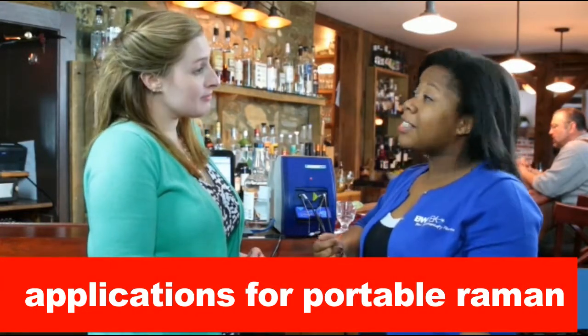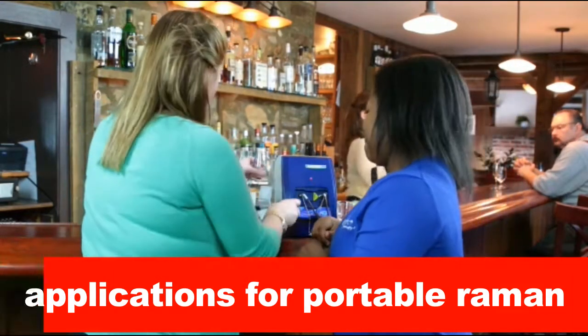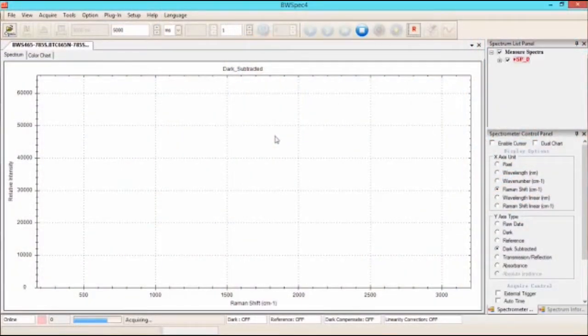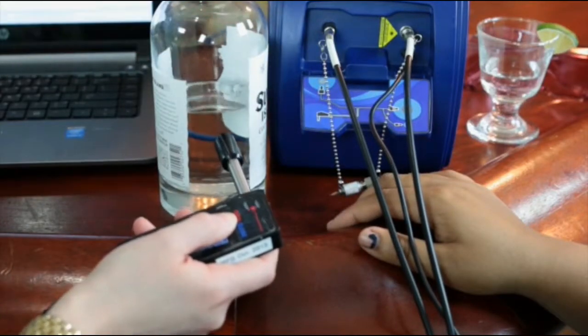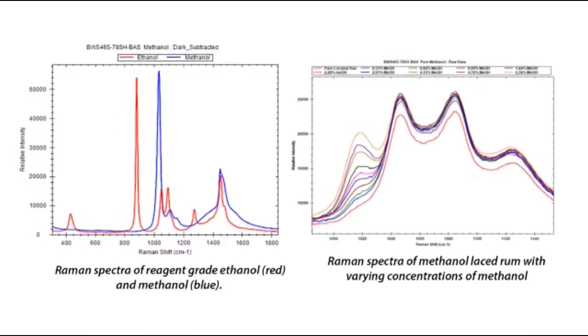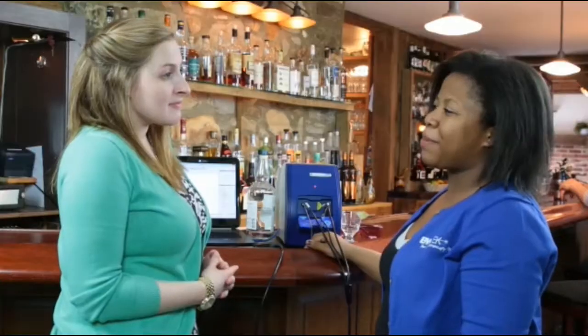Let's give it a shot and see what kind of results we get. First, we'll take a dark scan with the shutter closed, then go into the software so we can subtract that later when we take our actual scan. Now we can take our scan of the alcohol. When measuring quantification, we can actually measure down to a few tenths of a percent, and based on this you can see that our rum is safe and methanol-free. That's an interesting use for Raman spectroscopy.